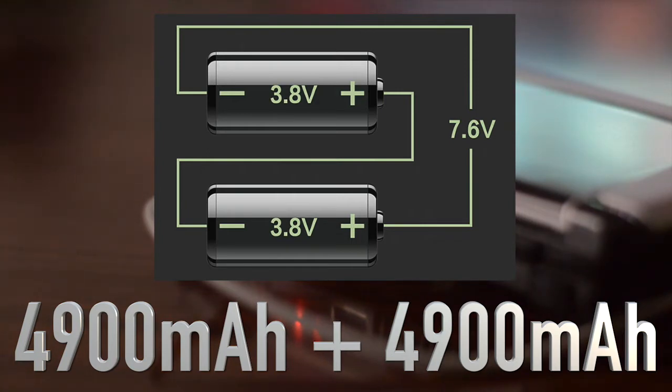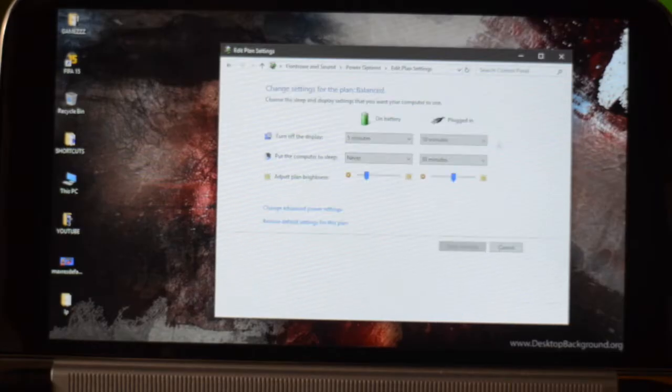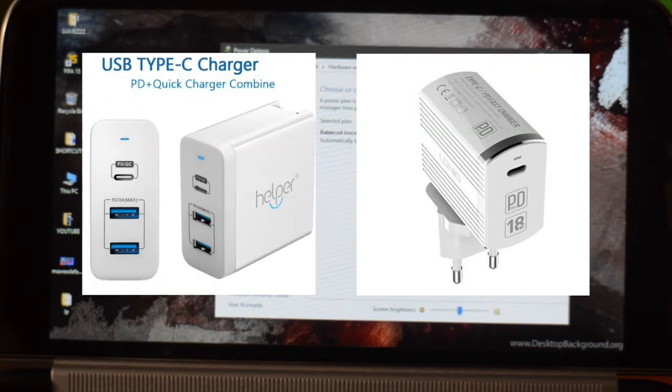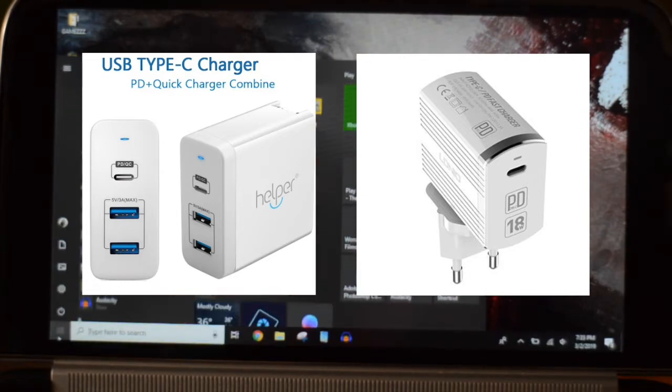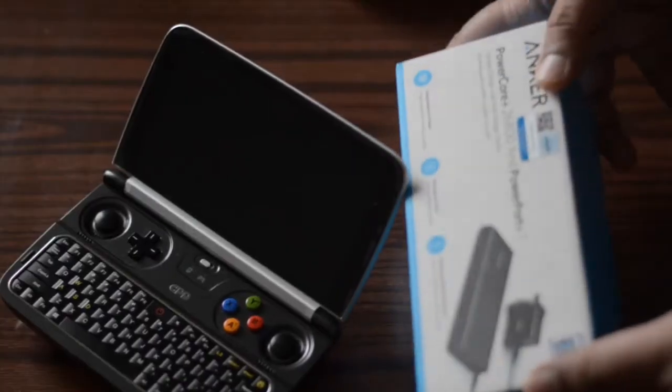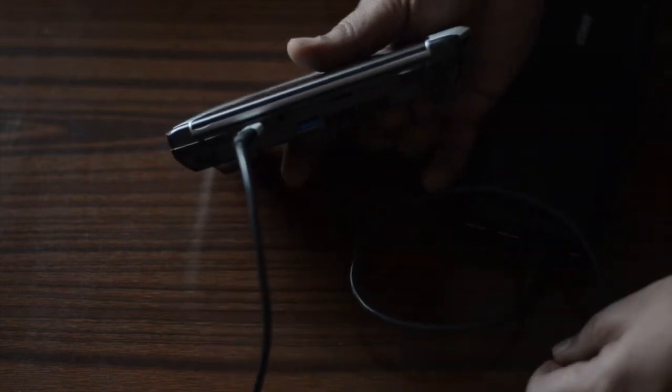The Win 2 charges over USB-C and supports fast charging. It comes with two 4900mAh batteries giving around 3 to 4 hours of non-intensive gaming — though this varies by screen brightness, game type, optimization, and fan usage. You can manage battery through power options to tweak usage. Importantly, this is a Power Delivery device — not all power banks will work. My high-end 26800mAh Anker power bank unfortunately does not charge the GPD Win 2.